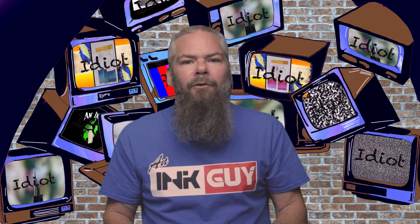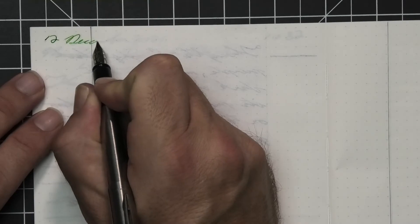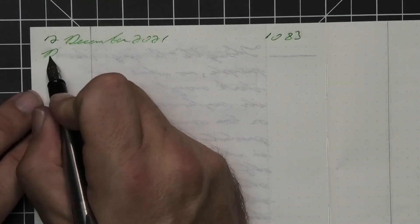To have a range of experience with this ink, all of the writing samples are done with a Jinhao 159 with a 1.1 stub, a Jinhao X450 with a medium, and a Jinhao X750 with an extra fine. Then a Waterman Graduate with a fine nib was inked up, used for a day, and used to take the notes for this video.